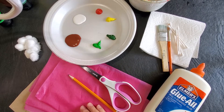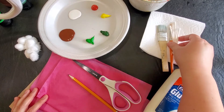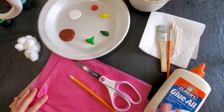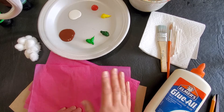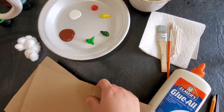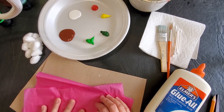Let's see what we need today. We need some color and brush, and maybe a Q-tip, and glue, and scissors, and pencil, and pink tissue paper — or either pink tissue paper or pink color — and some kind of cardboard, and a little bit of cotton.